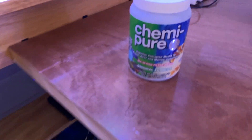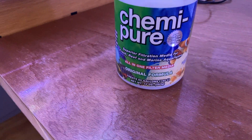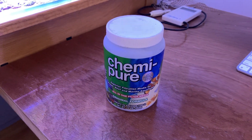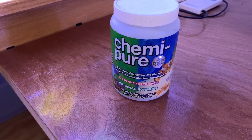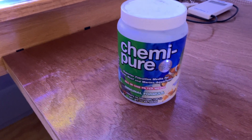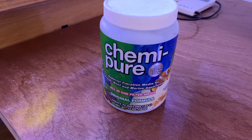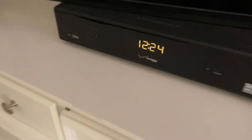I use Chemi-pure — this is old school, it's been around forever, the original formula. I'll put that in the tank when I do stuff like this. I keep carbon in there on a regular basis, but more recently I've been leaving it out and haven't noticed any difference in water quality. In this situation, after cutting the leather, if there are any slight toxins in the water, I'll put it in there.